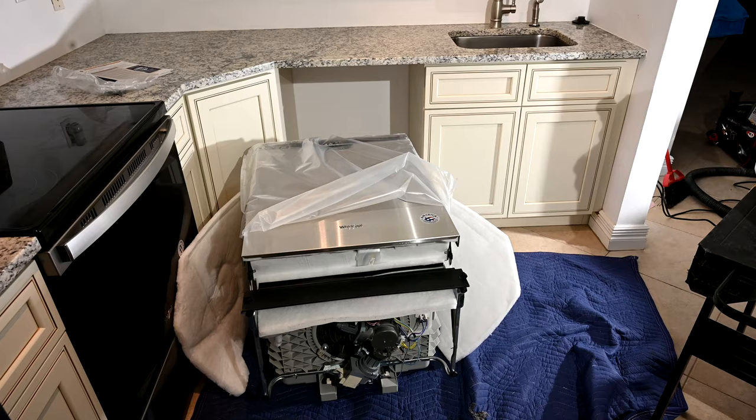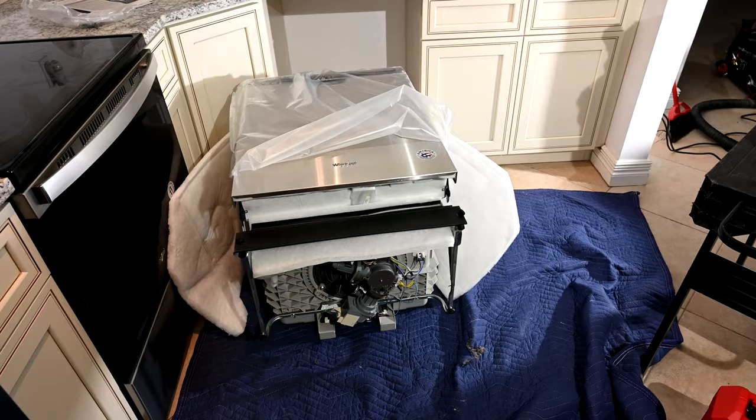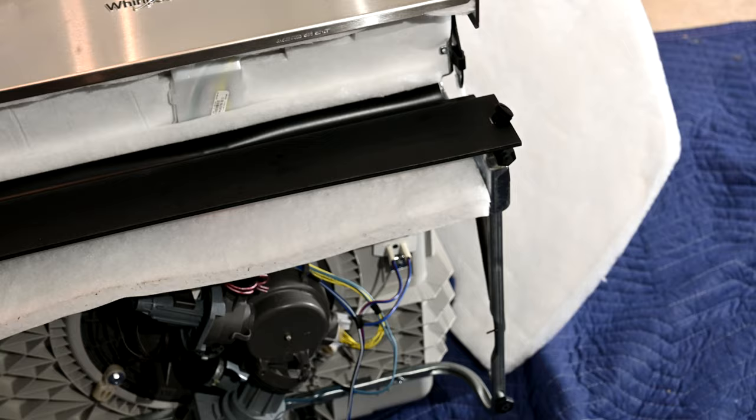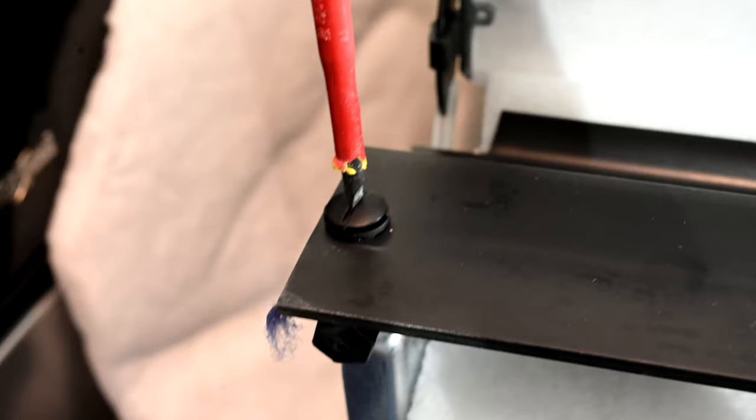I prefer to lay the dishwasher down on its back — that's the safest place for it. I spread it out over a big mover's cloth here so the floor is protected and everything is protected, because we're going to be doing some electrical and pre-plumbing work at the beginning, concentrating on this area up here in the upper right. The first thing we have to do is remove this black shield here on the top.